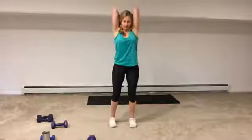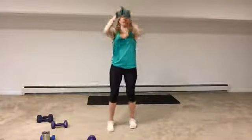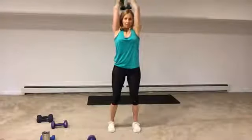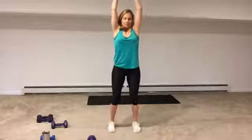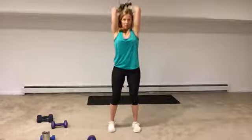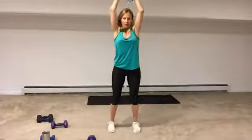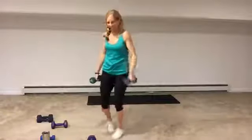Come up — arms come up — and overhead tricep extension. If you need to, take a break any time, but we're here for 30 seconds. Try to keep your elbows close to your ears. After this is recovery — two minutes in total. How did you do? Quick recovery.